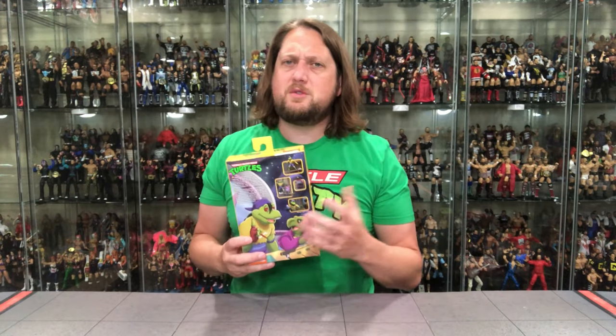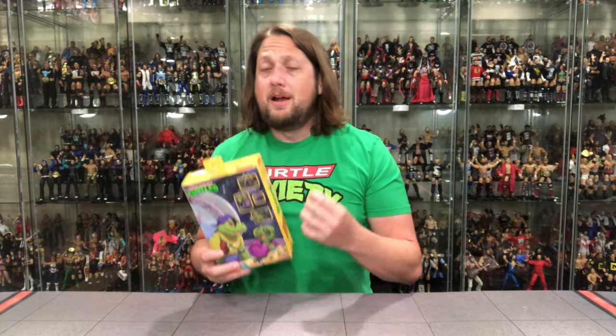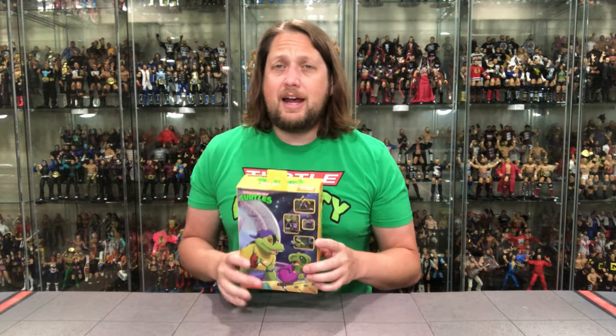So there you go — very solid, a lot of accessories, a lot of good build-up. Mondo Gecko seems to be the most widely produced turtle figure in recent memory — this is everywhere at my Targets and popping up online via NECA. I don't foresee anybody having issues getting this one if they truly want it, which is a good thing and does stop a little bit of that turtle anxiety.